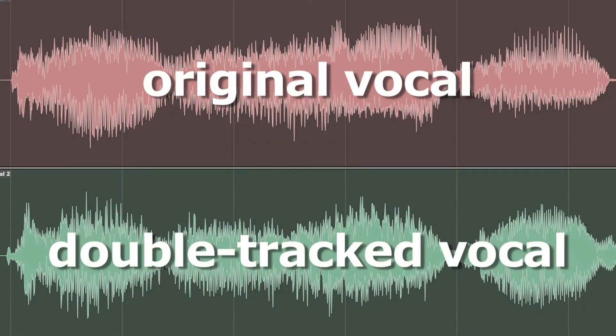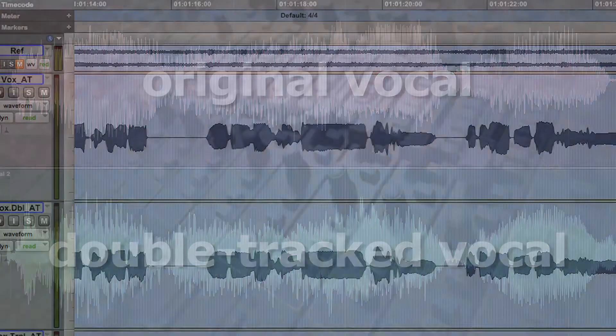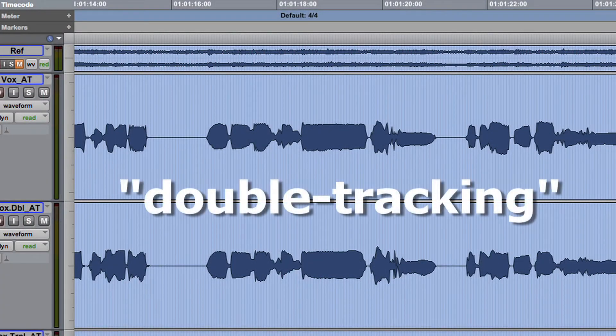Singers and instrumentalists often overdub a second take that can be mixed with the original to produce a chorus effect. As long as the pitch and timing differences between the two takes are subtle, double-tracking, as it's called, will generally improve the quality of the performance.